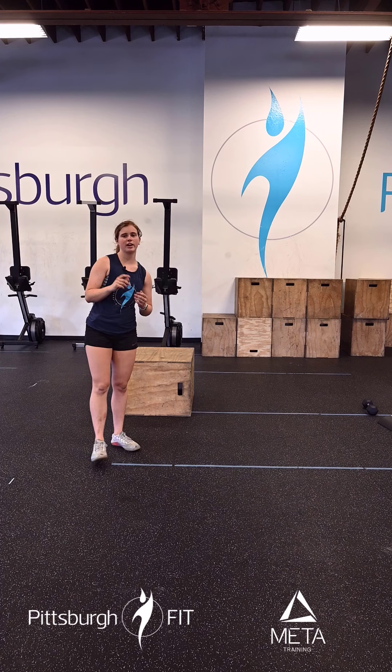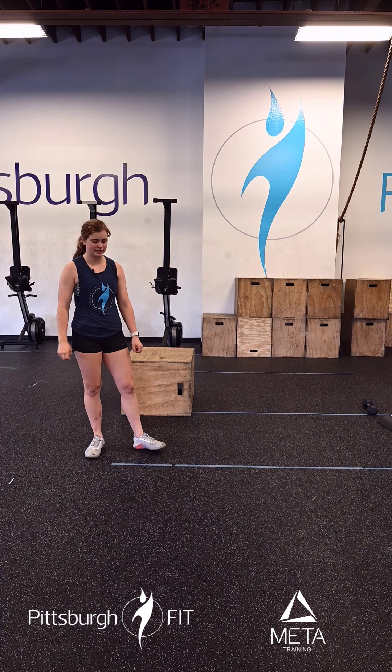We're going to start off with two rounds of 30 mountain climbers, 20 skater hops, and 10 step ups.